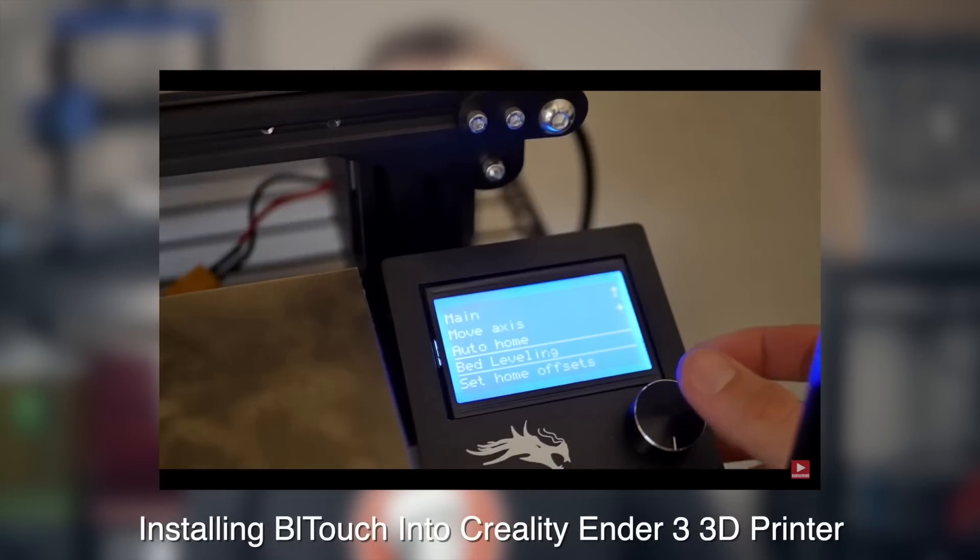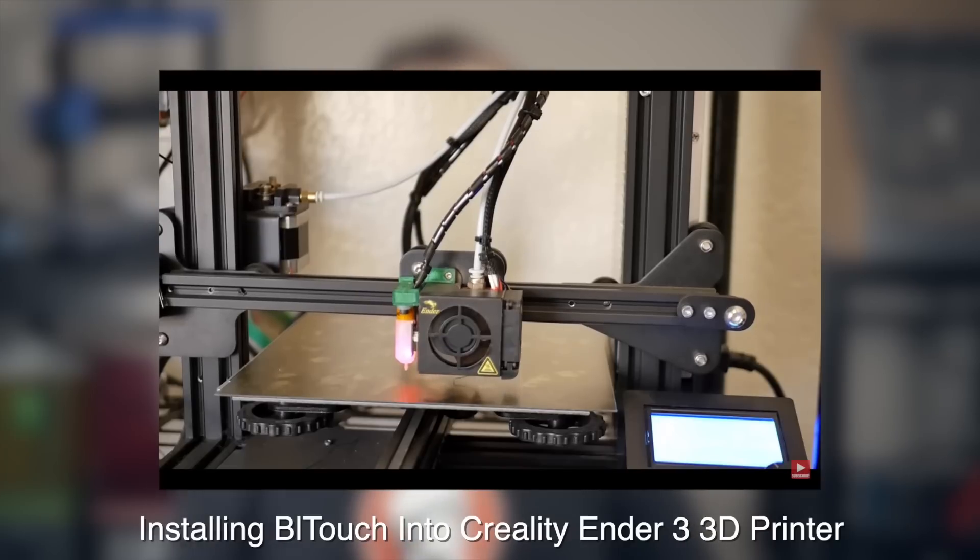Once I had the flex plate installed, I printed stock for another couple of months before deciding to add auto bed leveling. Most parts printed fine in the center, but when going bigger than four to five inches I ran into inconsistencies. I went through the process of flashing a bootloader, printing a mount for the BL Touch, mounting it, wiring it in, and configuring Marlin. By some miracle everything worked perfectly, and it made a huge difference — I no longer had to worry about re-leveling the bed on big prints.